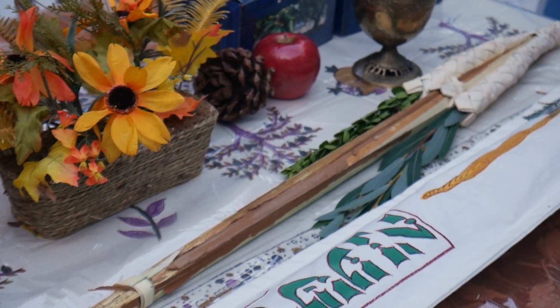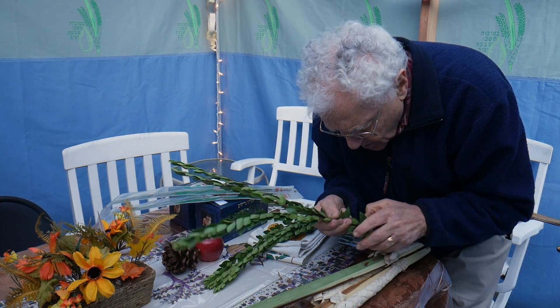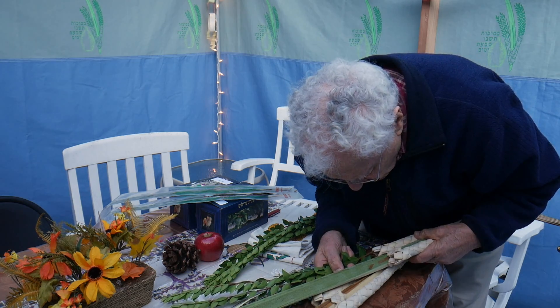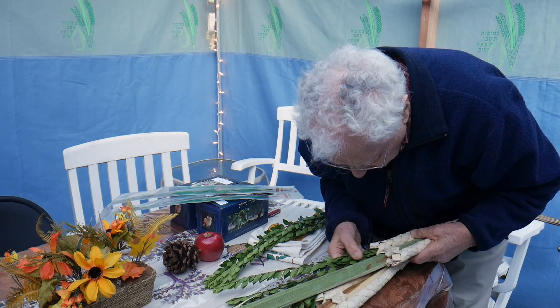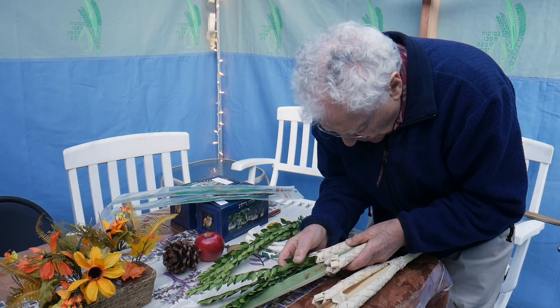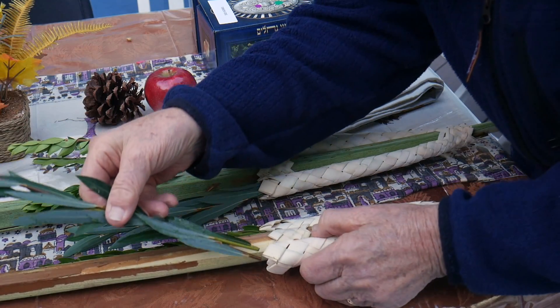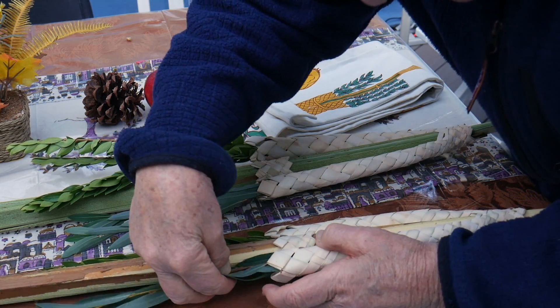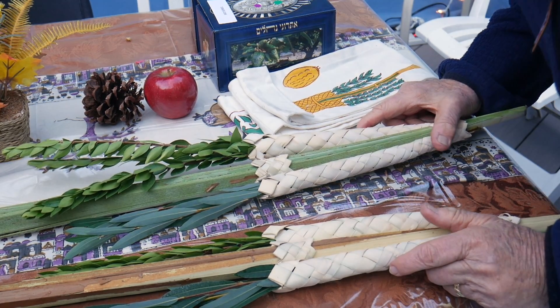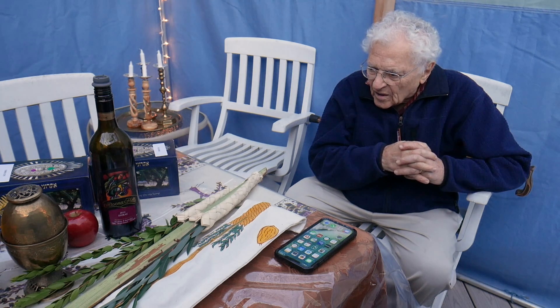Because they use staplers — I don't think the little boys use staplers. The four species. And this is my right hand — the willow branches. Three willow branches on the right. And then on the other side, I'll be putting in myrtle. In Hebrew, they call this aravos. Did you do this when you were young? No, I may have, I don't remember. Your parents didn't do it? We didn't build a sukkah at our home in Worcester. We went to sukkahs of other people, but we didn't build our own.